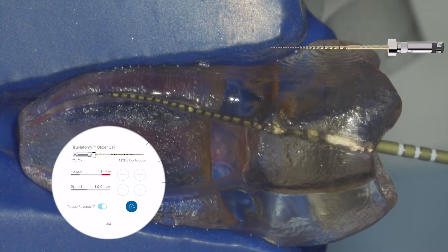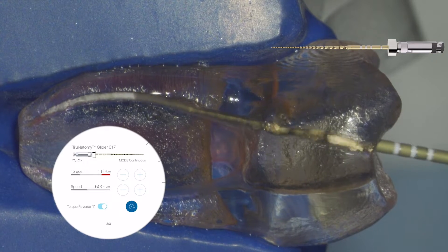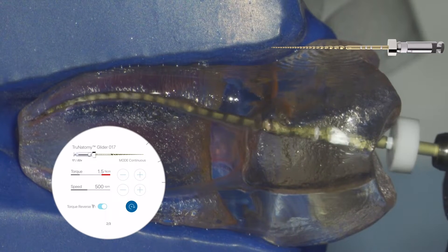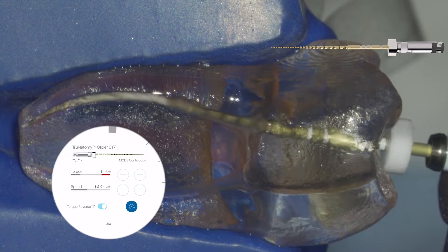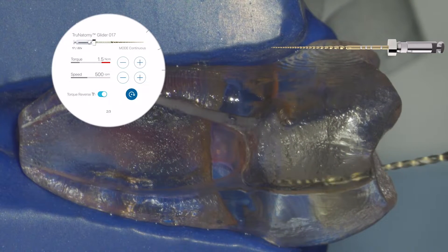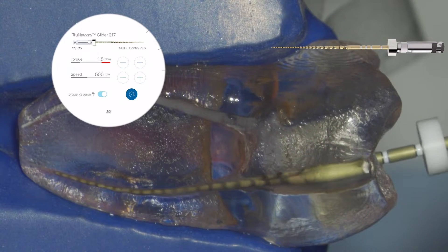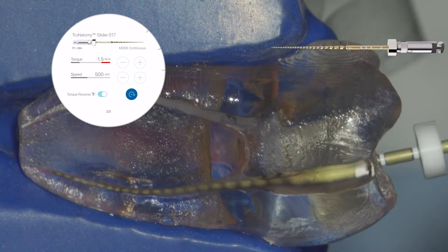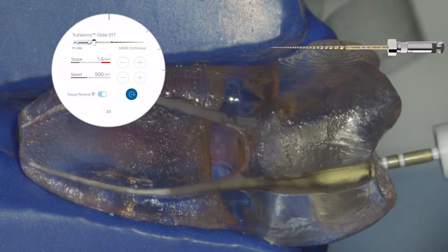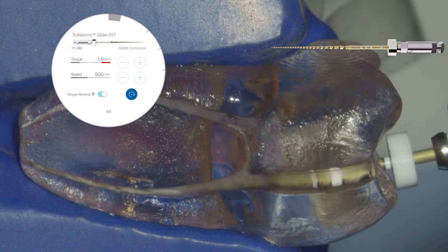Now that we have our coronal modification, working length, and confirmed patency, we want to confirm our glide path. We want a mechanical glide path using something flexible — the True Anatomy glide path instrument — which confirms a centered glide path for your shaping instrument. This may take approximately two or three sets, or three to four sets in difficult or curved cases.